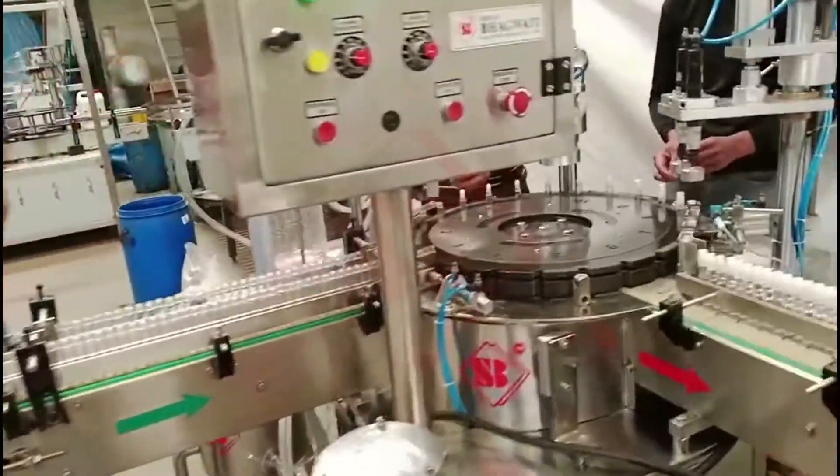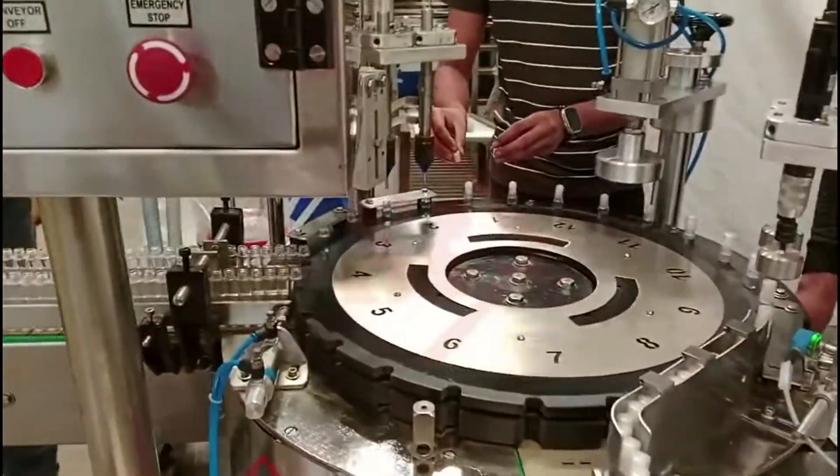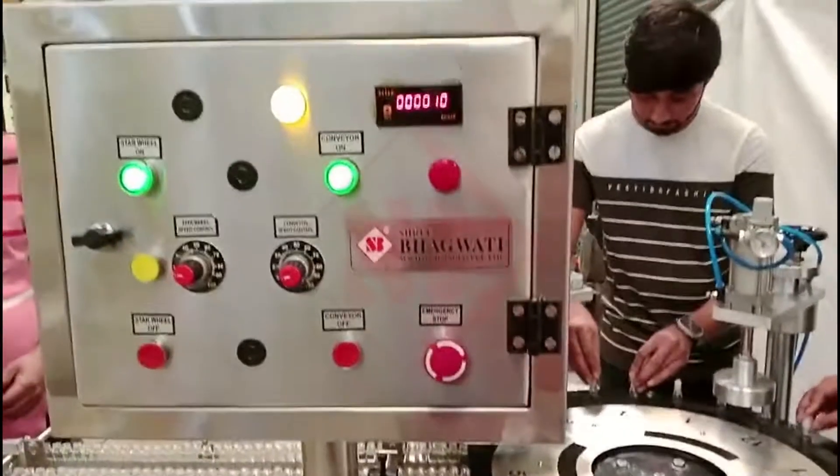A Roll-On Filling Machine is a specialized piece of equipment used in the packaging industry, particularly in the cosmetics and personal care sectors.